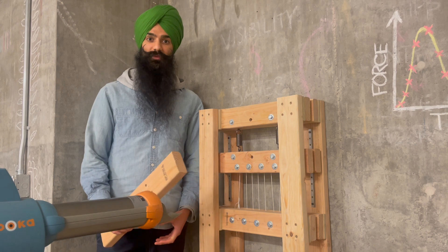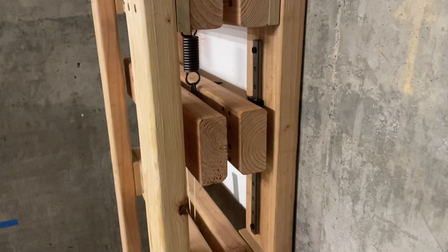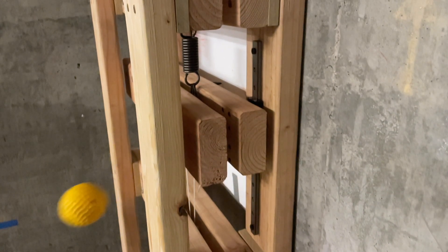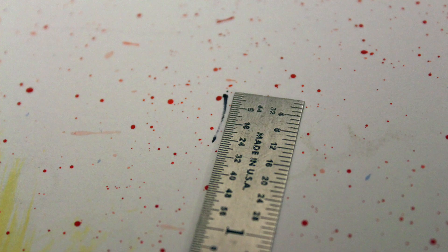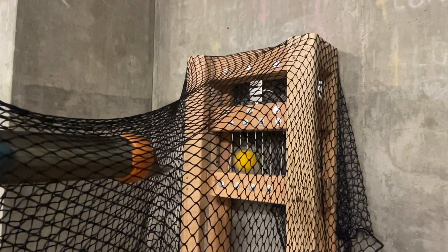When I shoot a ball from the pitching machine, the ball hits the net and the net pulls down on the rail-mounted 2x4s. Those in turn pull on the springs, stretching them, while drawing a sharpie line on the paper. I can then measure that sharpie line to determine the force. This is the same principle behind the load cell, except on a much much smaller scale.